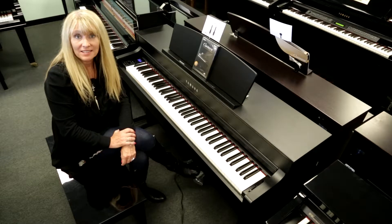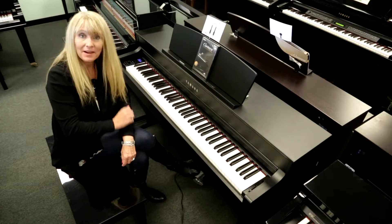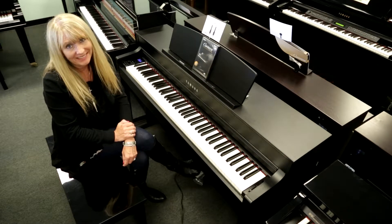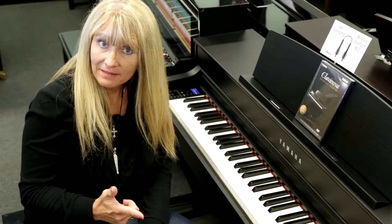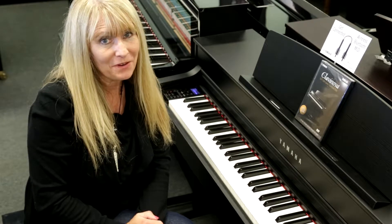Hi, I'm Sheri Carlisle-Smith with Miller Piano Specialist in Franklin, Tennessee, sitting right here in front of a Yamaha CLP 545. I've got a few moments to tell you some fun facts, a little bit about the sound, and the touch on the Yamaha CLP 545.